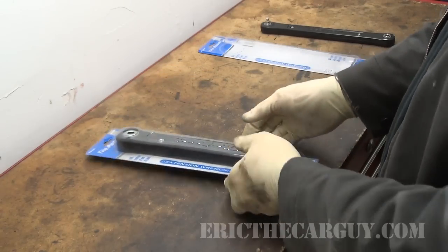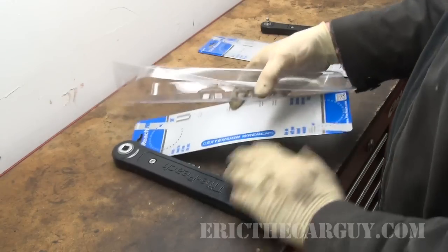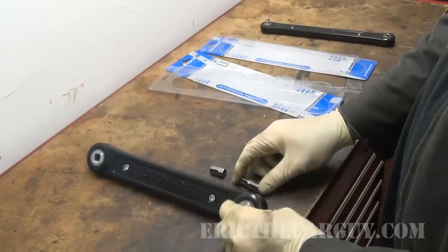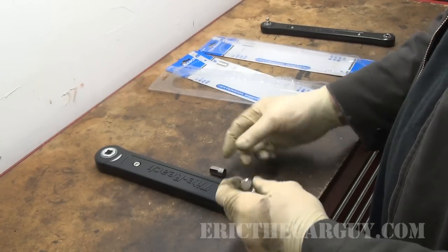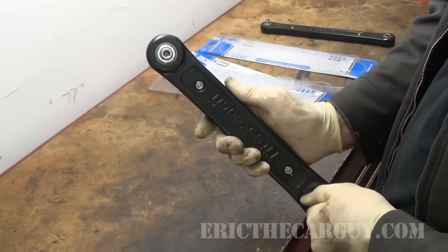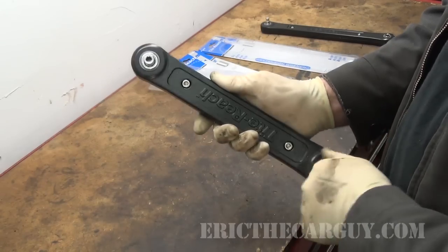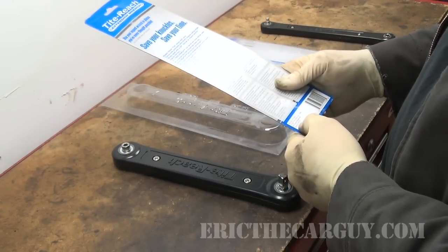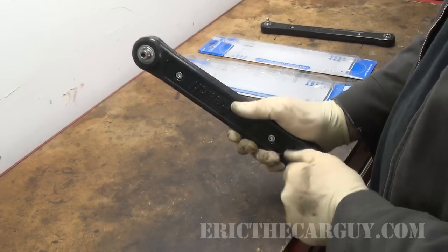Now let's take a look at the 3/8 version. This one comes with a few more attachments — it looks like we have one that's a 3/8 to 3/8, and this one looks like a 3/8 to half inch extension. It works the same as the other one — it looks like I can turn it in either direction, at least to some extent. It doesn't list the country of origin; it just says made in PRC. I suspect that means People's Republic of China. But we'll give it a whirl and see how well it works.